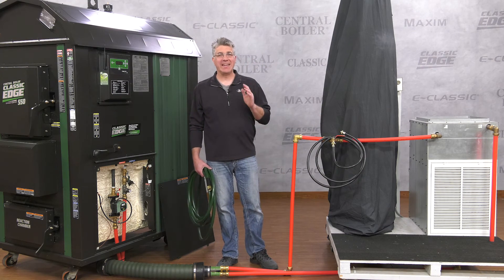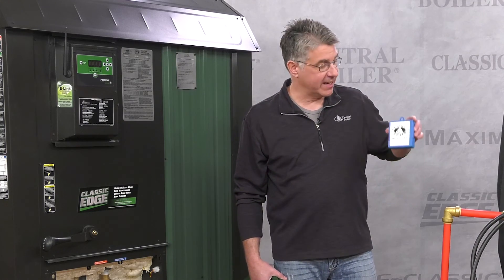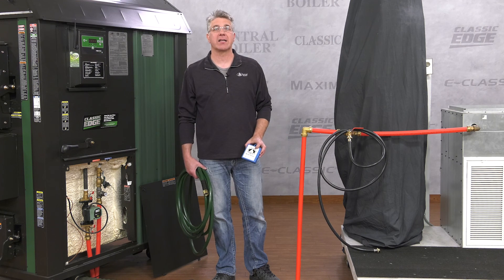Finally, after the water has been heated and circulated for 24 hours, perform a water test with the test kit that came with your furnace. For more information and additional videos, see centralboiler.com.